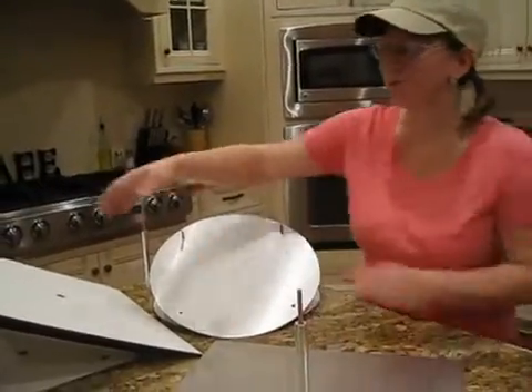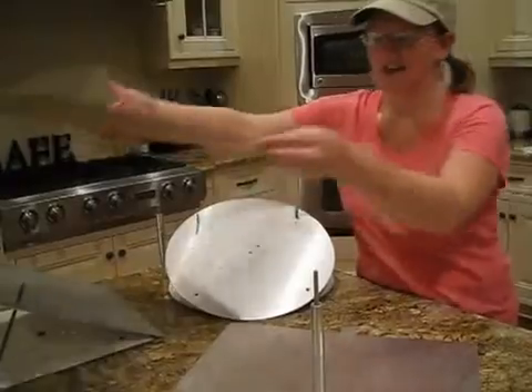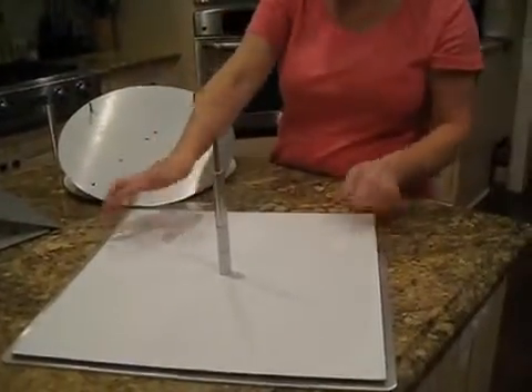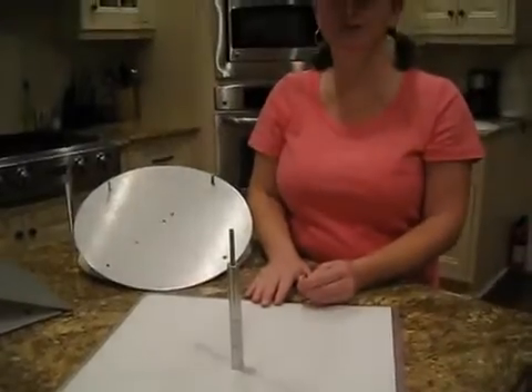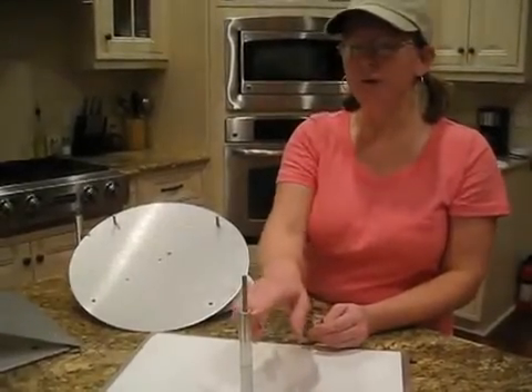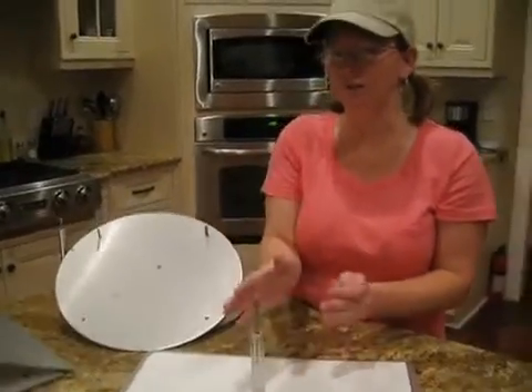After tightening up our center post, we'll want to take our cake and slide it over top. There will be two angled spacers in your kit for each tier — one for the bottom and one for the top of the plate to give it that angled look.